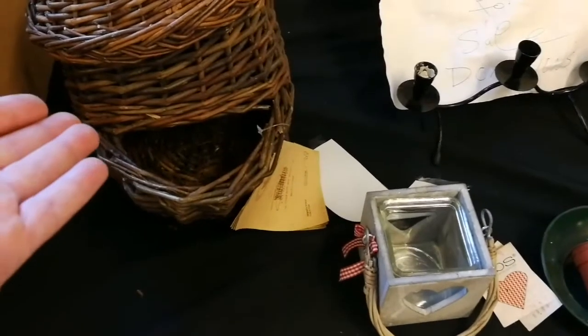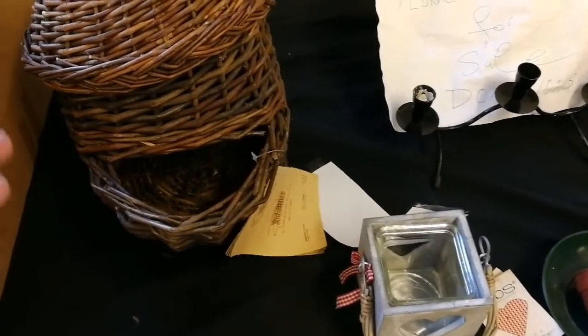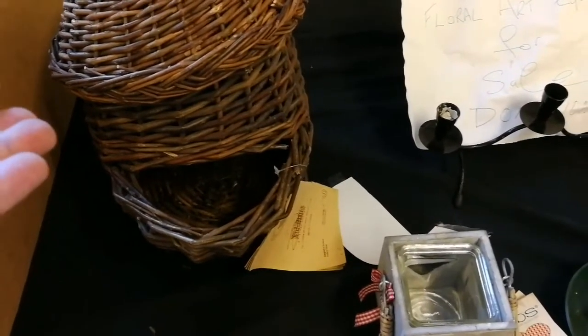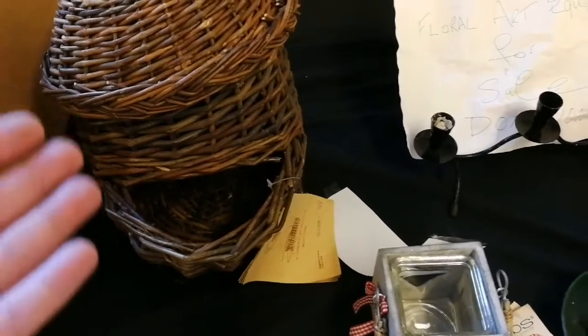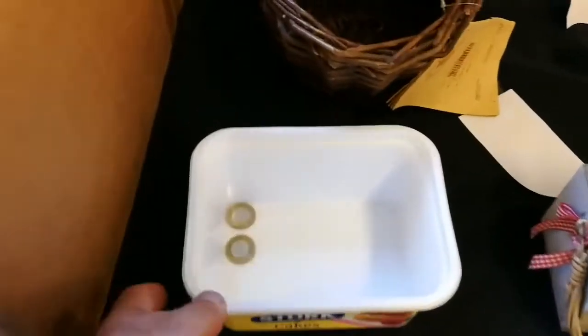I'm telling you, there's a similar piece to things. Anyway, even if you go to Peckham, which is the most traditional place in London, that will cost you 20 pounds. A tacky basket, an old basket, will cost you five pounds. I'm going to pay for this. I can pay.